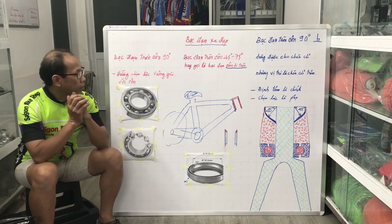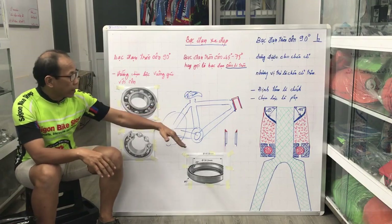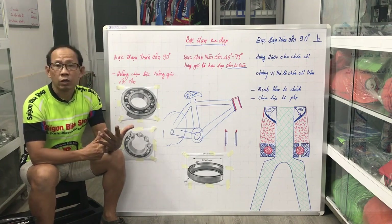Bệnh sau cùng thì tôi tháo cái phục ra - cái đó là cái sau cùng mà, mấy kia là phần ngoài, sau đó mình tháo cái phục ra. Tháo cái phục ra thì mới thấy một cái vấn đề rất là lạ, mà chưa có xe nào tôi thấy sử dụng như thế này.